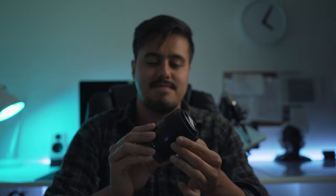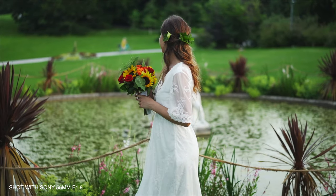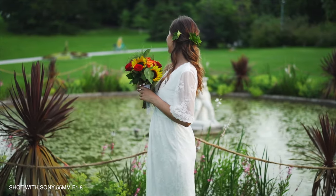Its focus ring is very smooth and large, which gives you more control when manual focusing. When having it in my hand, I can already feel that the build quality is great. The lens is even weather sealed, which is very helpful when you're traveling. So when using the 55mm lens on the Sony a7 III, the autofocus is very quick and reliable. But of course, if you want to get the best out of the autofocus, make sure you shoot in good lit situations.